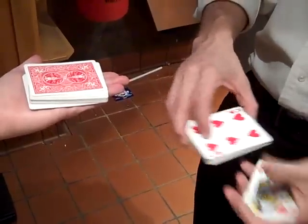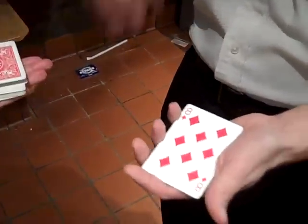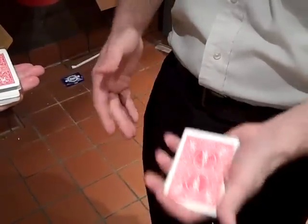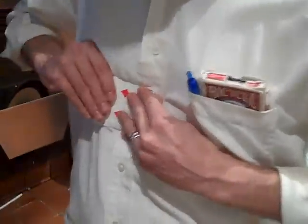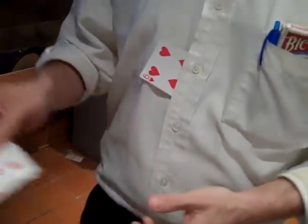Okay, I got a queen of hearts, six of hearts, six of diamonds, and eight of diamonds. Now if you watch, all I actually have to do with these cards is hold them up just like this. If you watch, I can actually get one card just like that stuck.